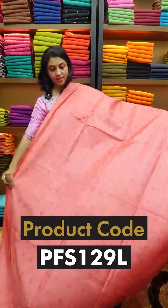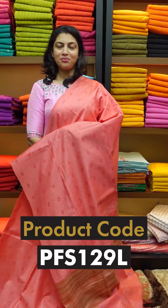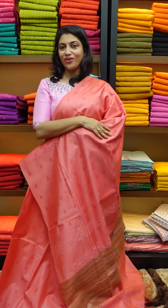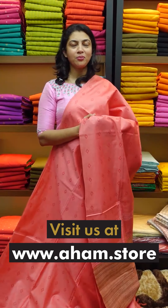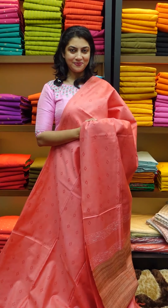The last color is peach. This is a collection of green shades. Namaskar.